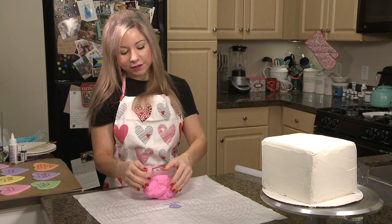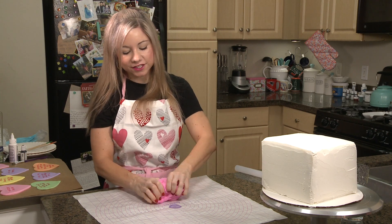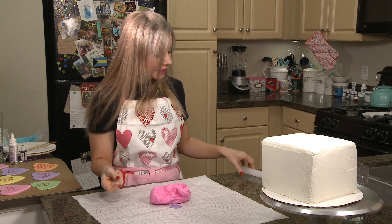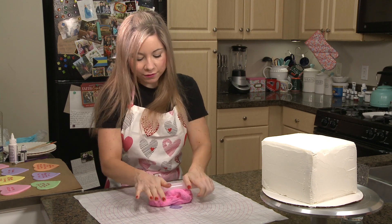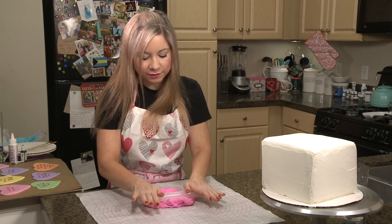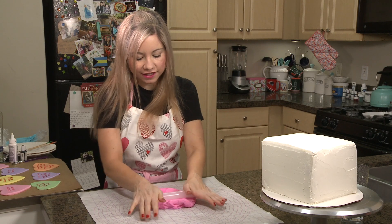I am using my homemade marshmallow fondant for this, and I just dyed it pink. I felt like I wanted to add some color to this cake, and it's Valentine's Day, so pink made sense to me. So I'm just going to roll this out.